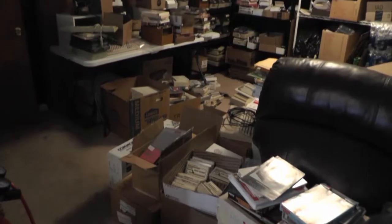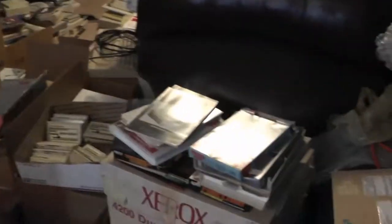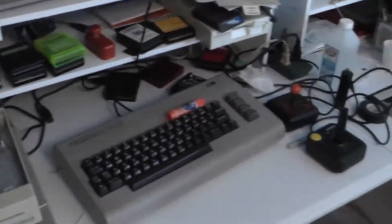All right, we are in the basement. It's pretty messy. Over here is my Amiga area. Some Commodore 64 stuff — more Commodore 64 setup. That was released in 1982.